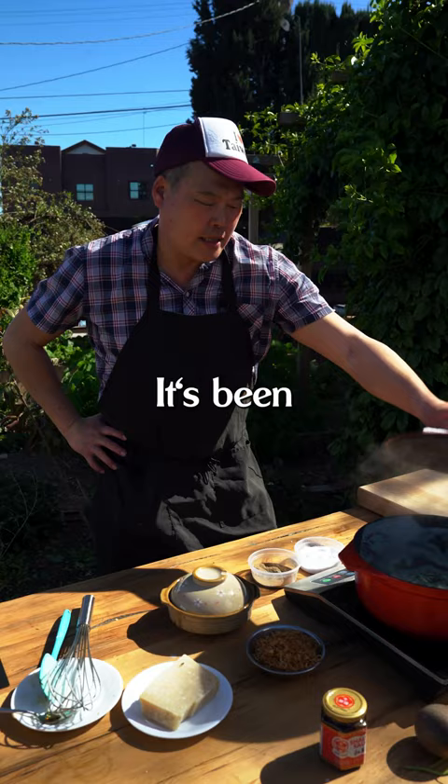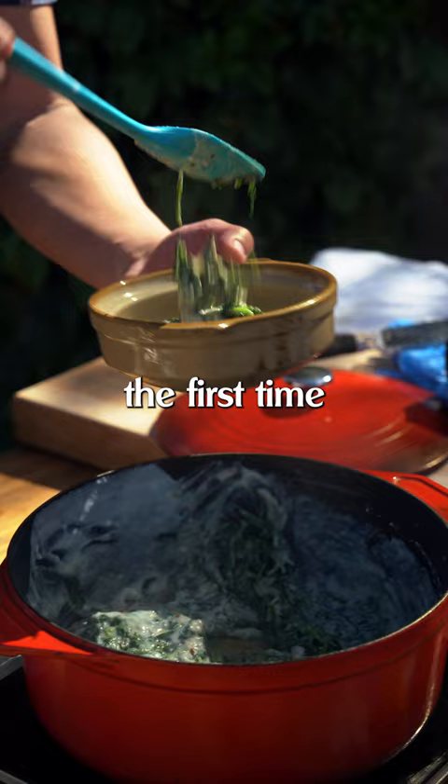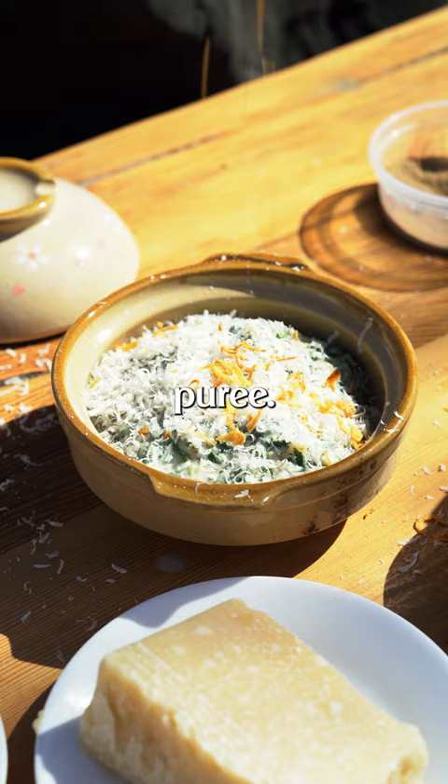It's been 15 minutes and look at that spinach. The first time I made it, I used almond milk, and one time I made this cream spinach but I used cauliflower puree. You can really use your imagination — you don't need to stick to the book. And here you have cream spinach.